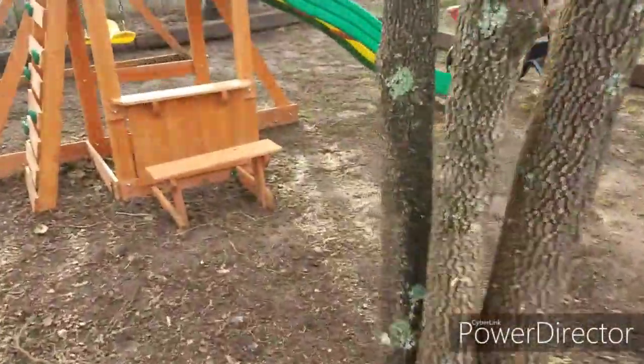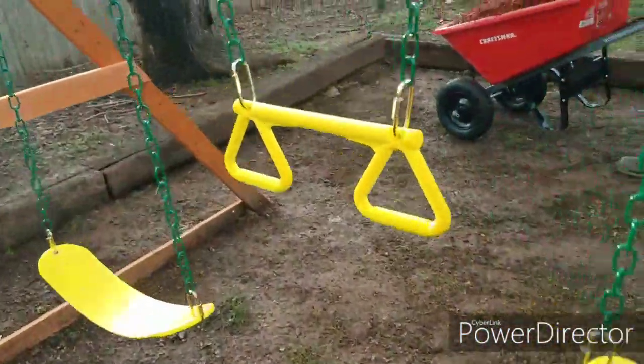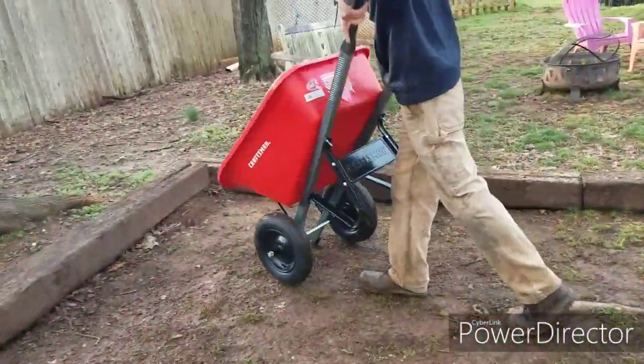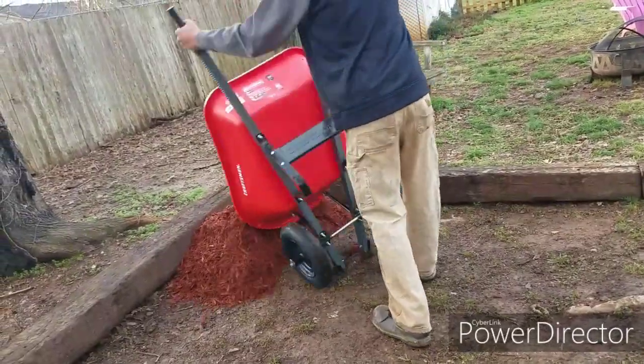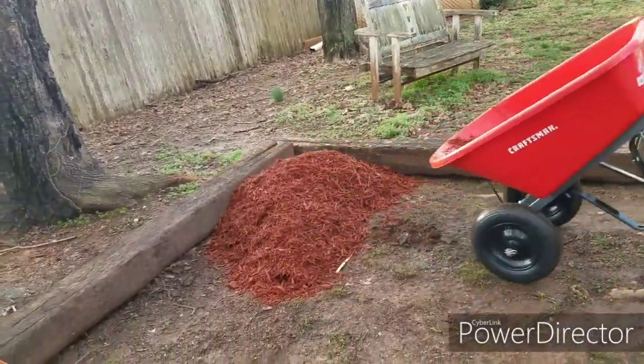I'll smooth it out or something? Yeah. Okay, hang on — I'm going to get the first pile going down. First dump. Here it goes, here it is. All right, that's about how thick it's going to be.